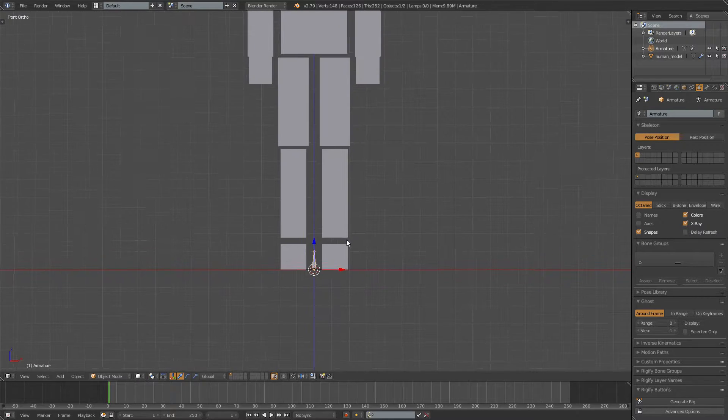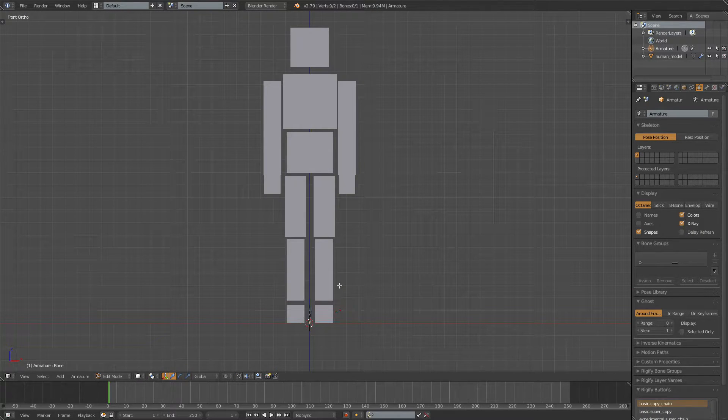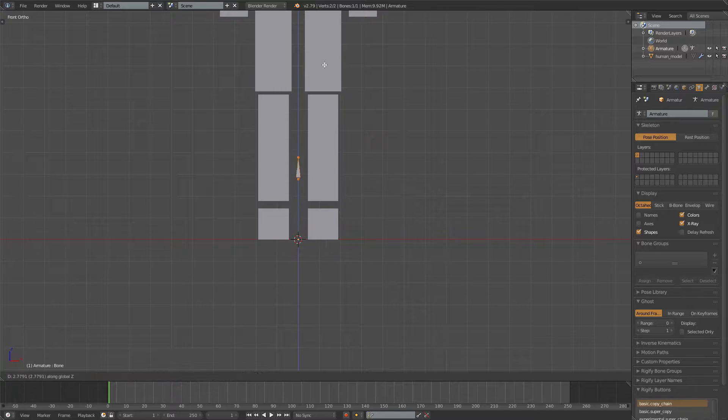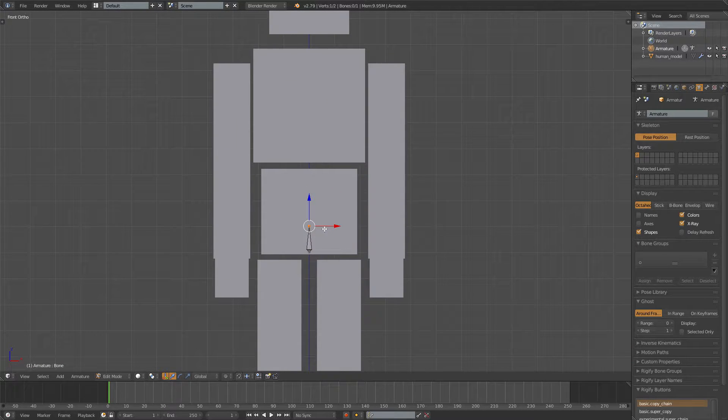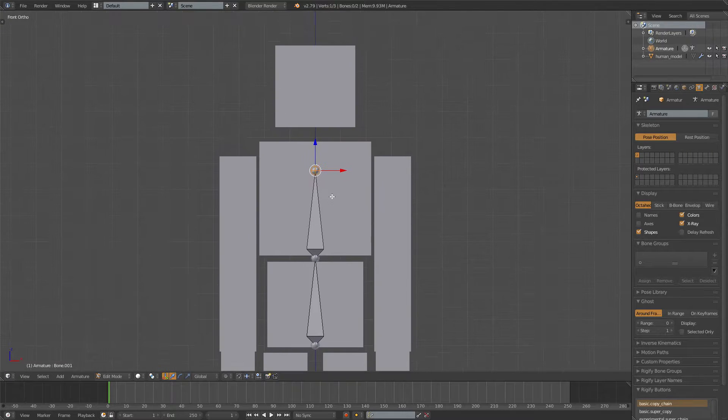Now take this first bone, go into Edit Mode, select it and move it up. We'll need a torso bone like this. Press E to extrude, then Z to extrude on the z-axis up to around the arm height. Then extrude the neck and extrude the head.